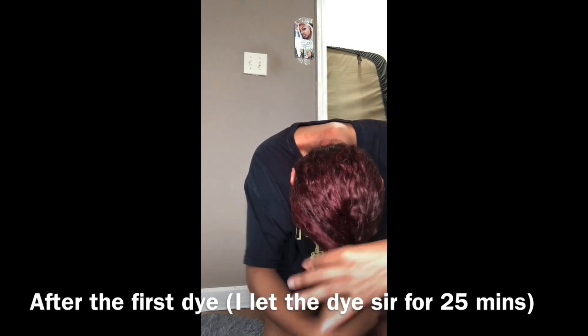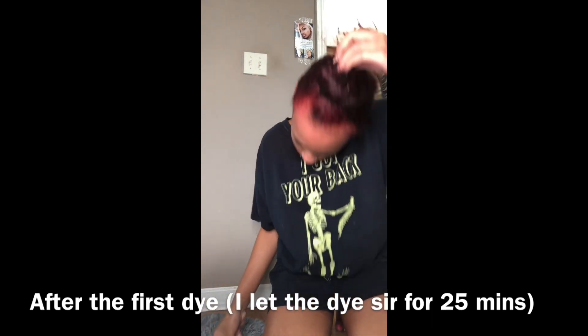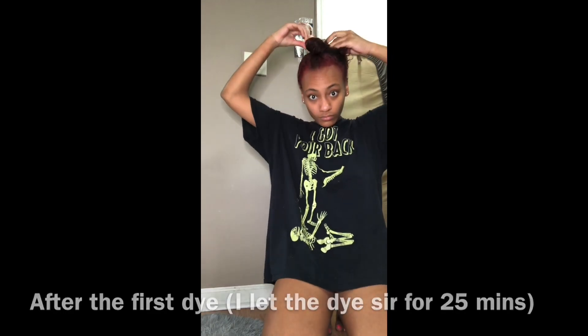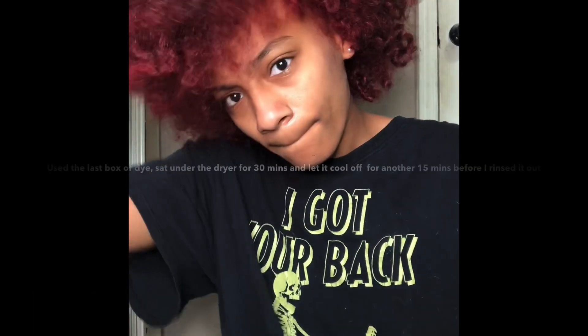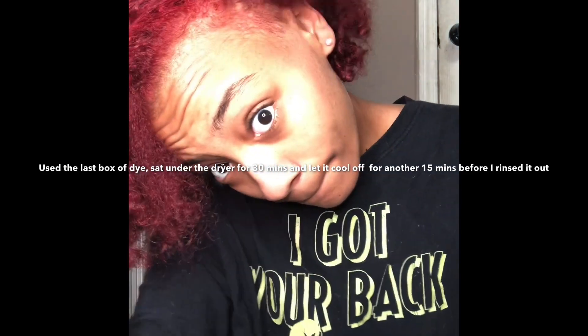I probably didn't leave it on for long enough either, so I went back through and re-applied it again. This time I actually sat under the dryer for 30 minutes, and then once I got from under the dryer, I let it sit for another 15 minutes.